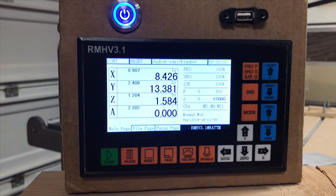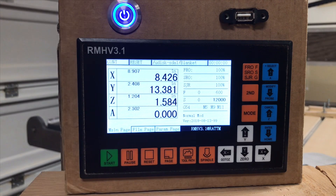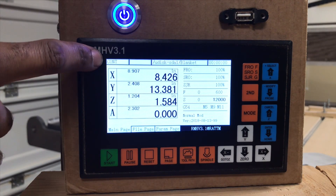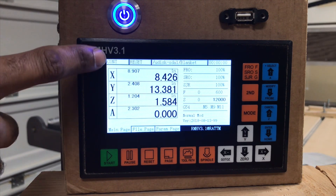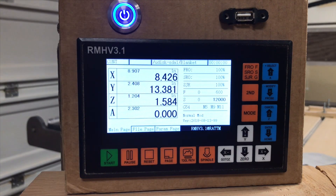As you go through the menu system, you're going to have your axes — these are going to be the coordinates or the location of where your CNC is currently. Here is going to be the mode that the system is in; currently it's in continuous. It does have a step mode so you can move in steps, or it'll have an MPG mode so you can use the manual pulse generator to manipulate the machine.